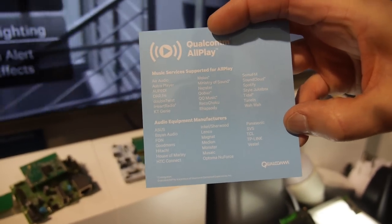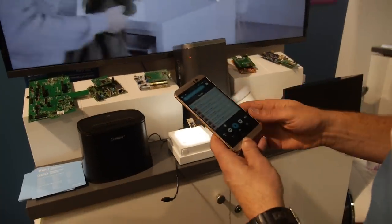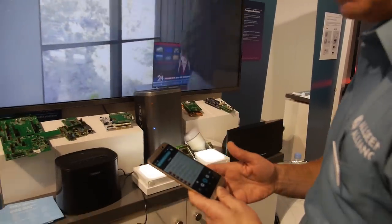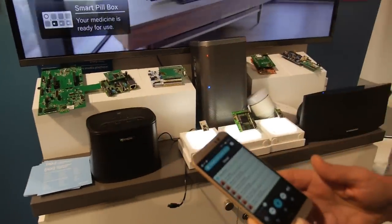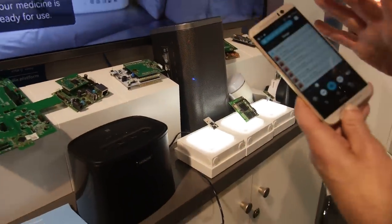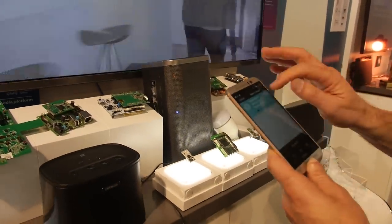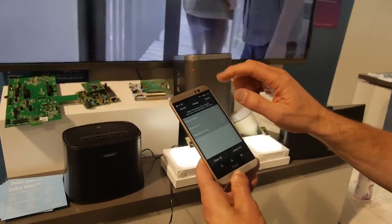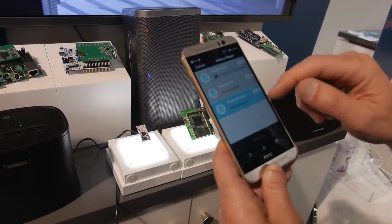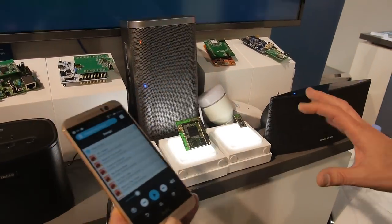Those are the speaker manufacturers building product today with the AllPlay system. It streams over the local Wi-Fi network. You can also take Bluetooth as an input and restream that over Wi-Fi, and you can also take analog in and restream that. I can start playing some music — in this case I'm streaming from this device to all three speakers. It's multi-room; I can change the grouping of the speakers, take the Hitachi and the Monster out of the group, and now it's going to play just to the Panasonic. I could stream something different to those speakers if I choose.